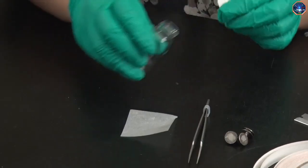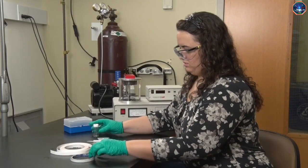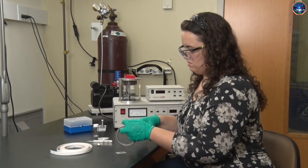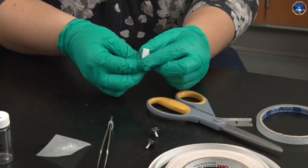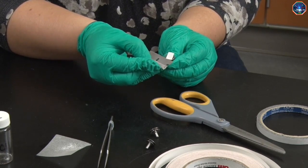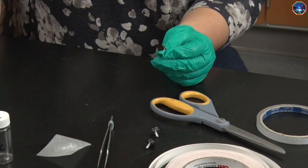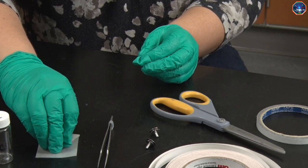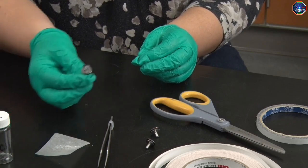First I'll mount the sample onto a sample stub with some conductive tape. The tape I'm using is double-sided carbon tape, and I'll use it to hold the salt in place. By gently tapping the sample stub on the table, I can remove any excess salt that is not well attached.